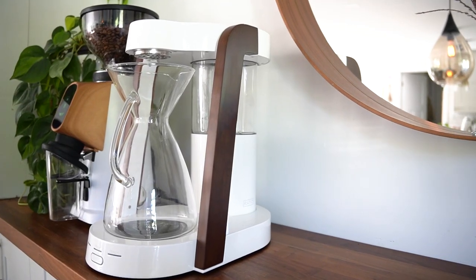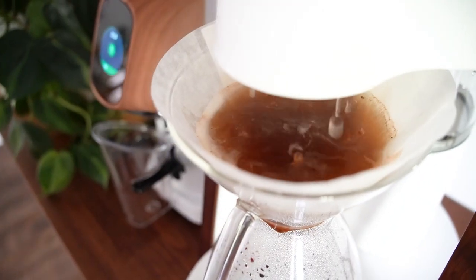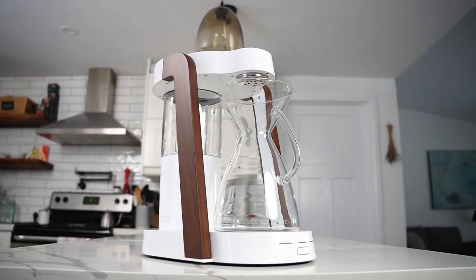This might be the most beautiful coffee maker in existence, but it's also one of the most expensive. Is it worth it? Let's look at the Ratio 8.